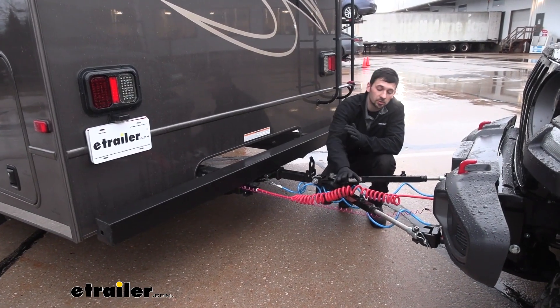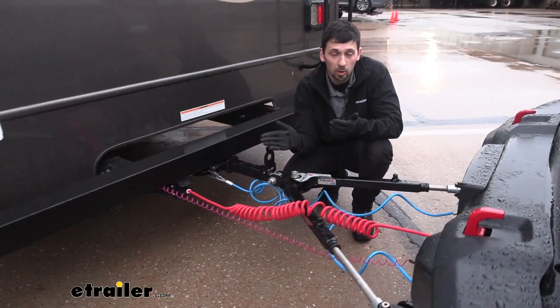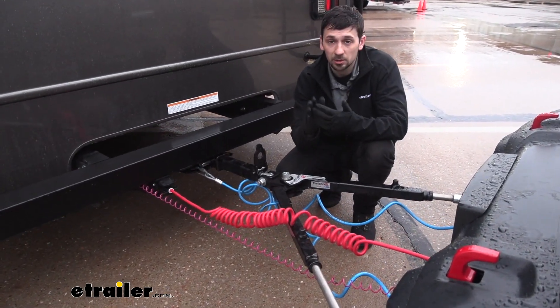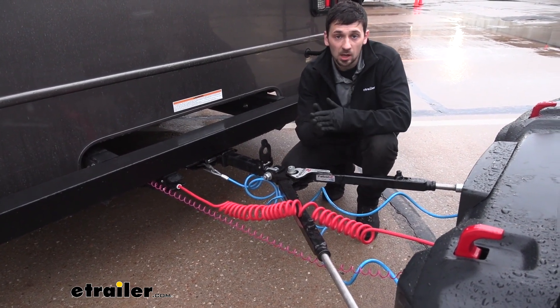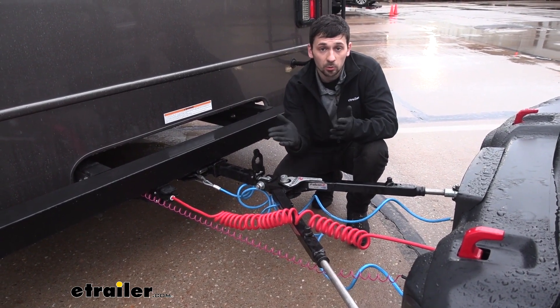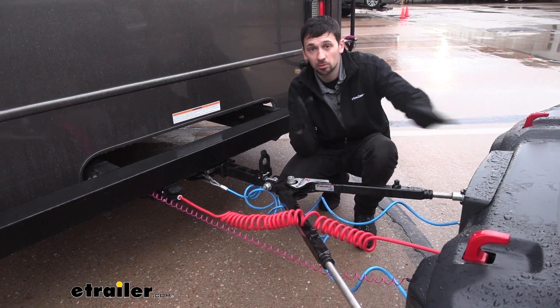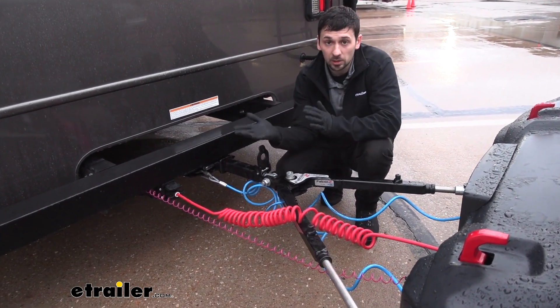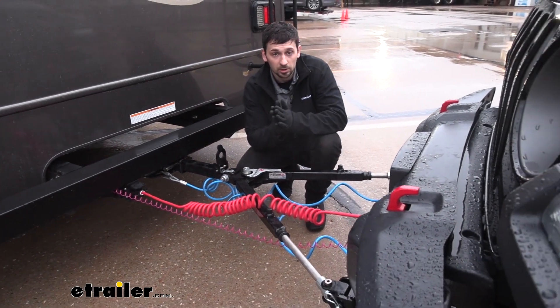What I really like about this Roadmaster system is we're not really going to have any removable parts on the vehicle that we need to take on and off each time we want to tow. We're going to be using the vehicle's factory tail lights, and we're not going to be drawing any power from the vehicle either, which is good, so we don't have to worry about draining our battery. We have our connection point between our tow vehicle and towed vehicle — the tow vehicle is going to provide the functions we translate and apply to our towed vehicle.